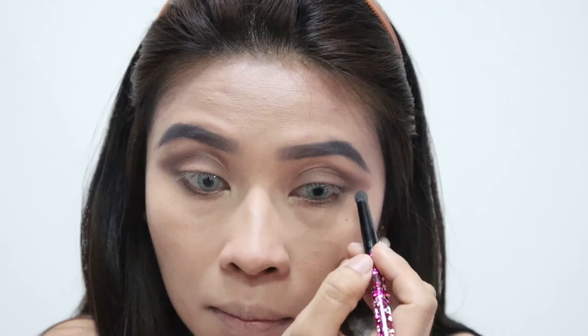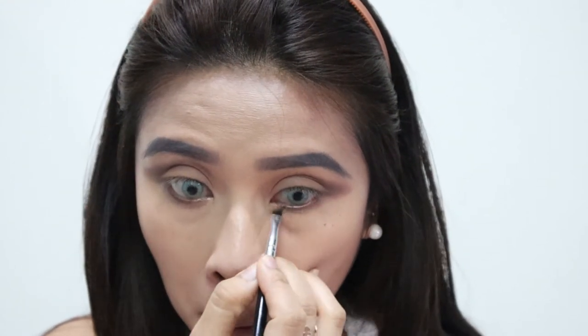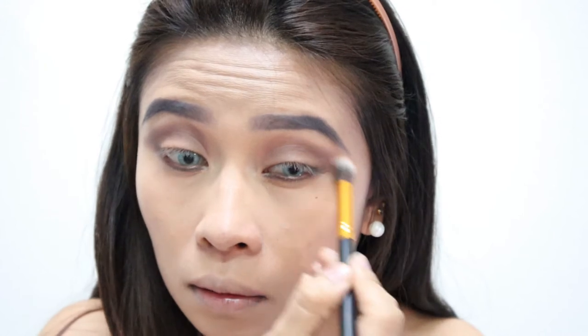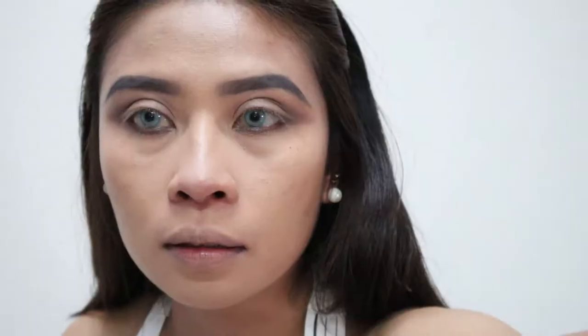When you apply dark eyeshadows, be careful and take it little by little because it's hard to retouch eyeshadows — just add a little at a time. Now we're going to apply eyeliner going downward, because I want a droopy eye effect to make my eyes look bigger. I want that droopy look.